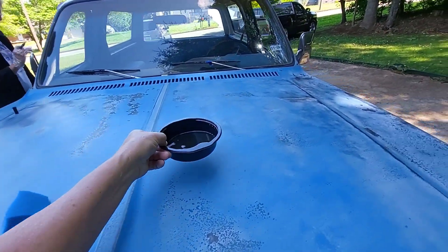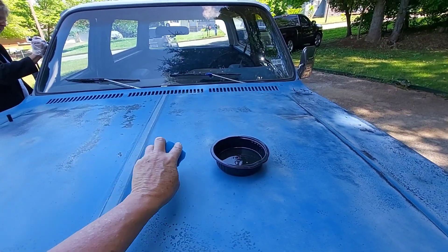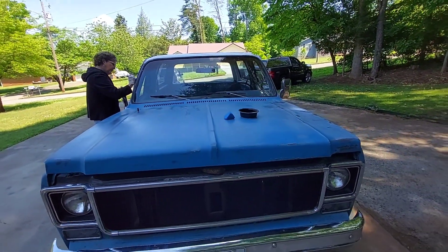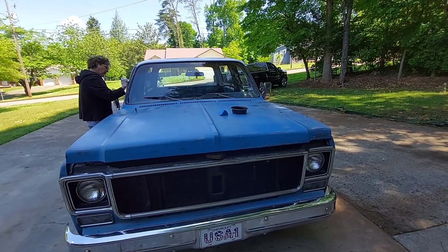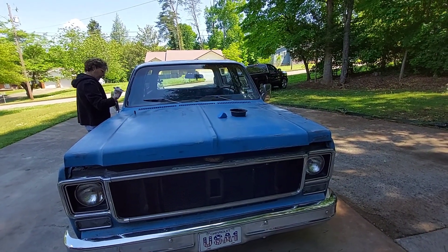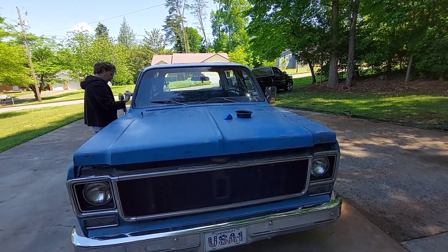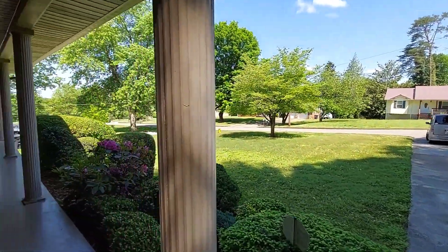Tim Dixon was telling me he was going to give me like two weeks to get this done. But it's been a little bit longer because of the weather. We do everything outside — rattle can painting and everything like that. But this is kind of like the icing on the cake, and I'm hoping to get a good part of it done today.